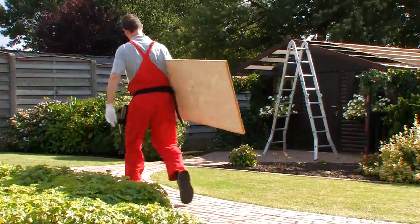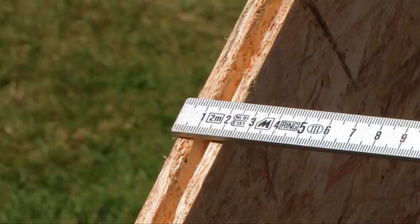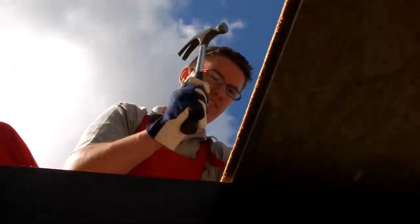The decking for a shingle roof can be made of tongued and grooved wood, plywood or OSB boards a minimum of 18 millimeters thick.